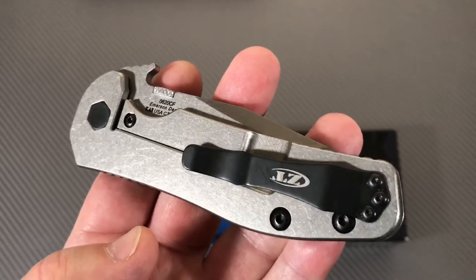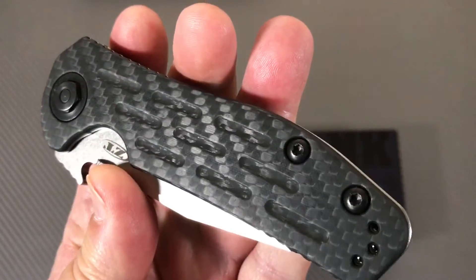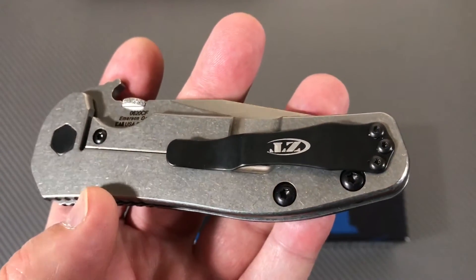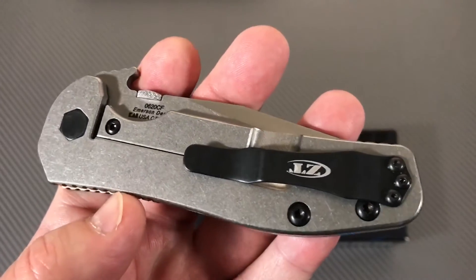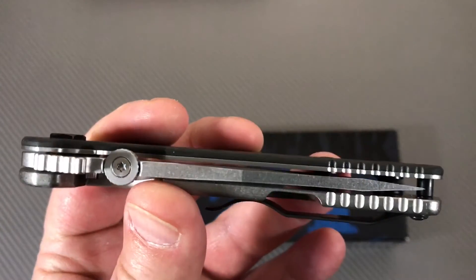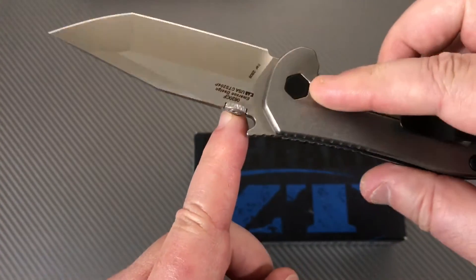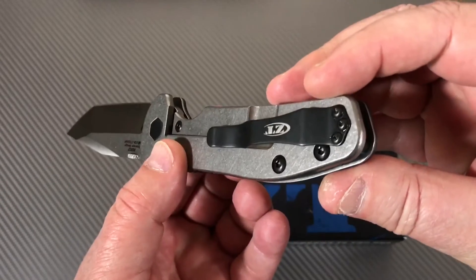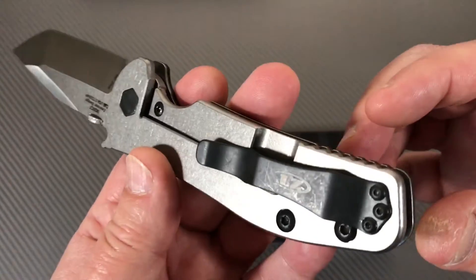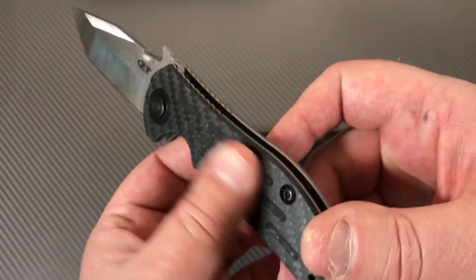Titanium frame lock, black hardware. The pocket clip is very nice and usable - not anything special in that regard but it works and that's what you want. What a nice knife. You've got your thumb disc on here, ambidextrous, able to open it. Pocket clip for right hand or left hand, tip-up carry. It's better to be right-handed because then you've got this up against your pocket instead of on the left side.